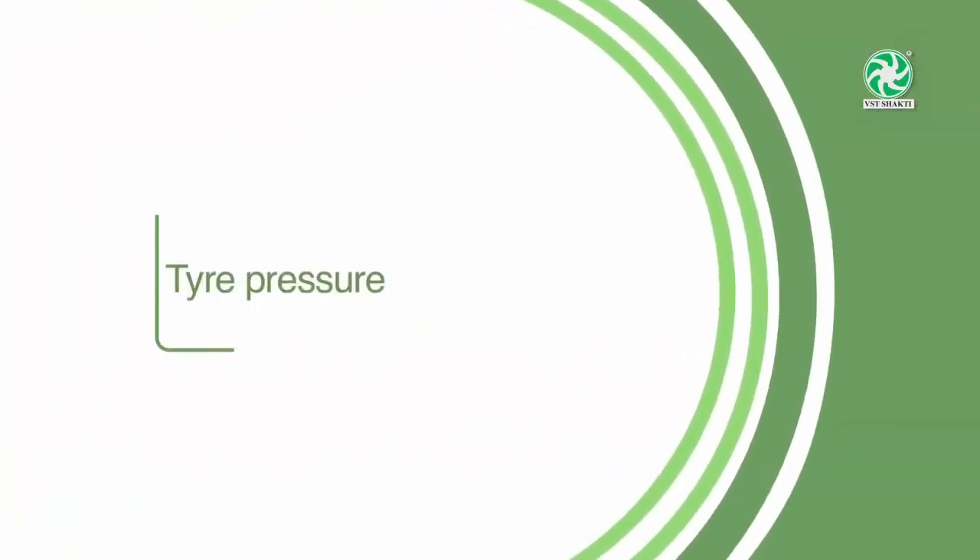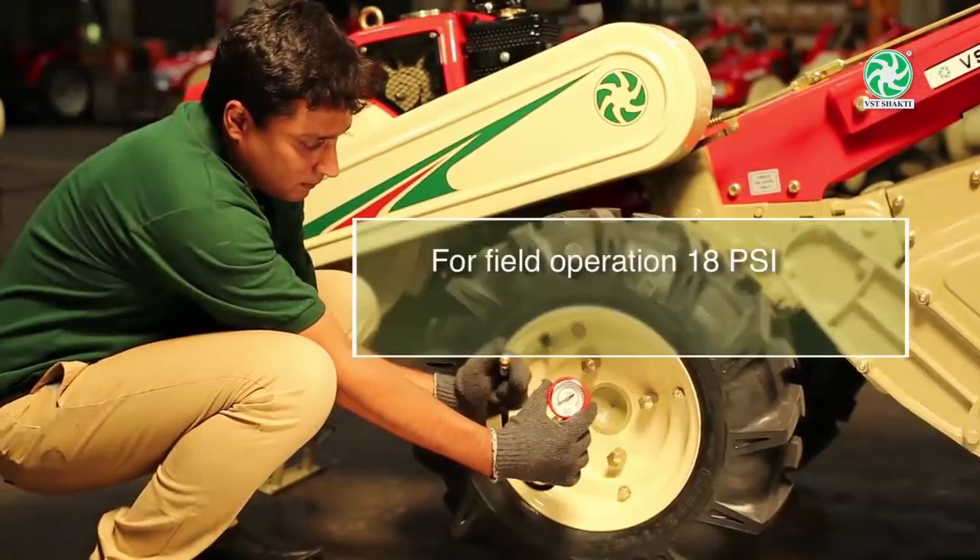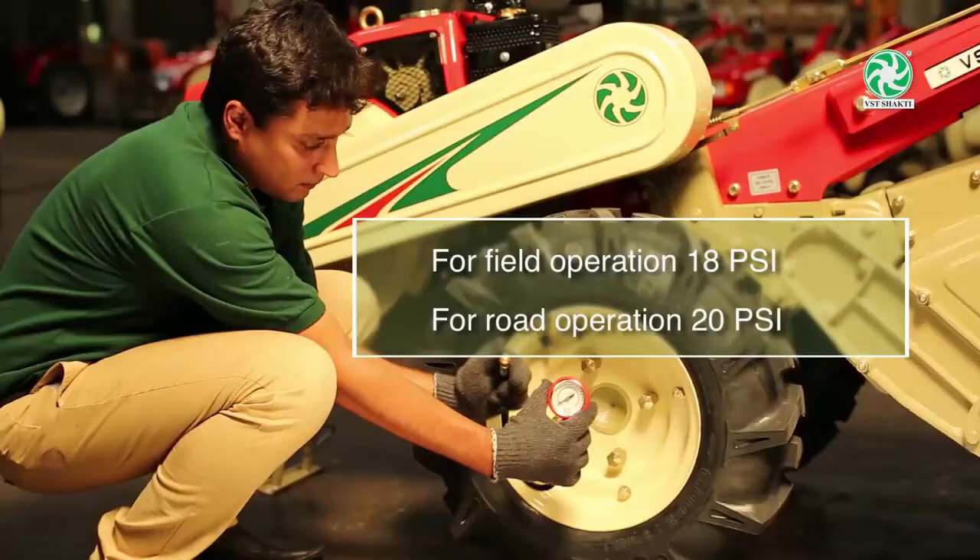Tire Pressure: Ensure that the tire pressure is set to 18 PSI for field operation and 20 PSI for road operation. Check the pressure daily.